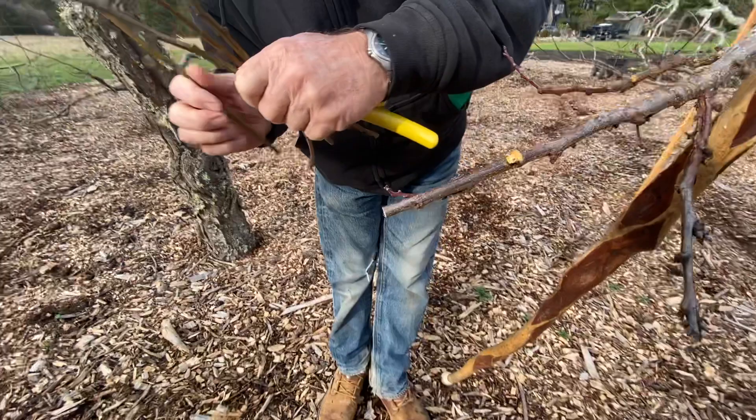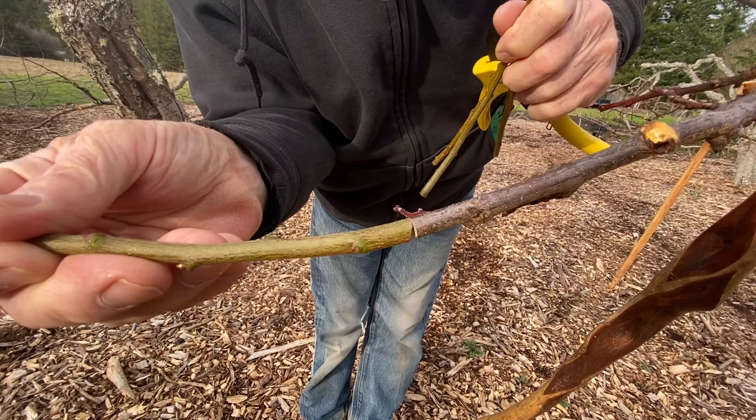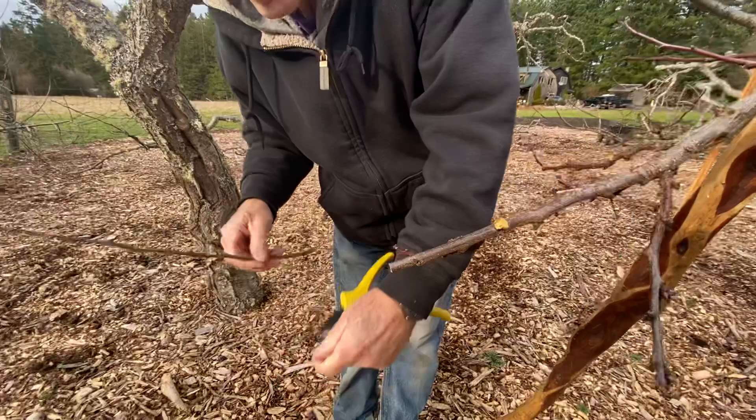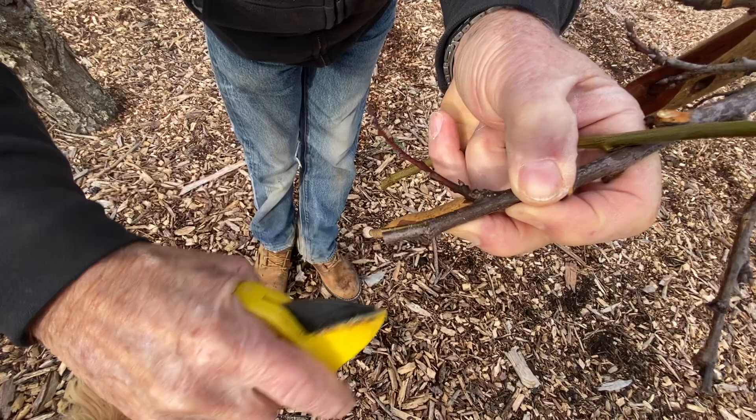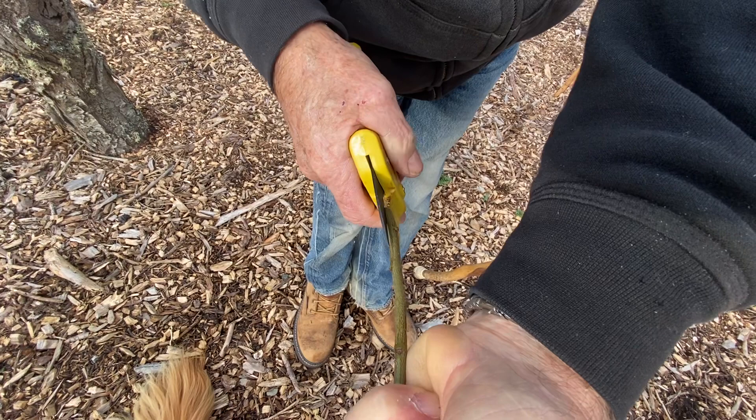You want to make sure the scion and rootstock are the same diameter — cutting there brings them real close, just about perfect. Then on the rootstock, get right in the center and split it. On the scion piece, cut at an angle so it can slide into the split.